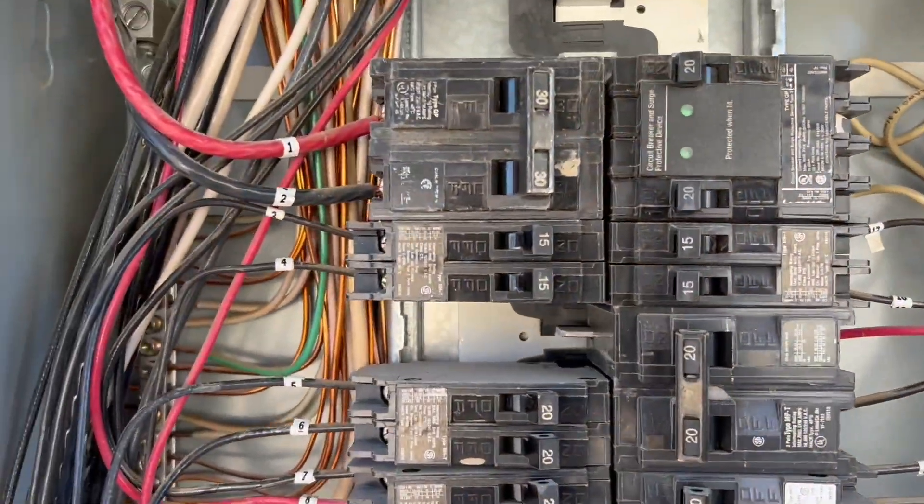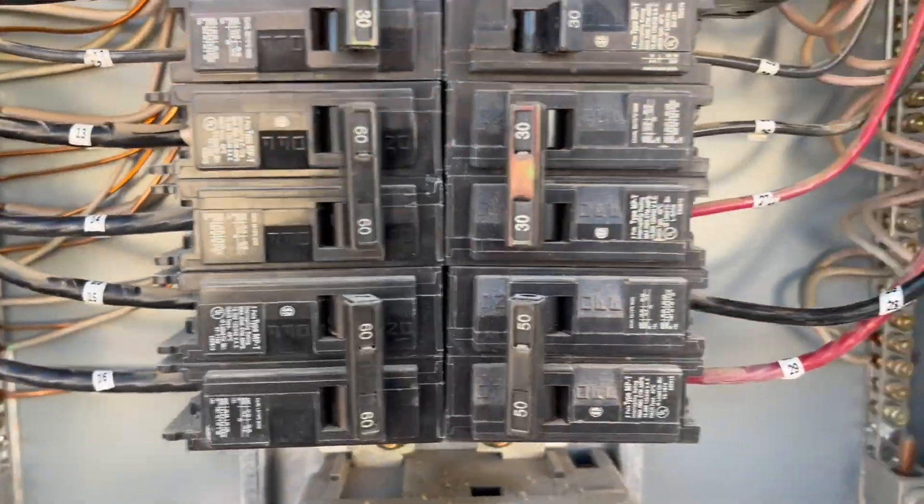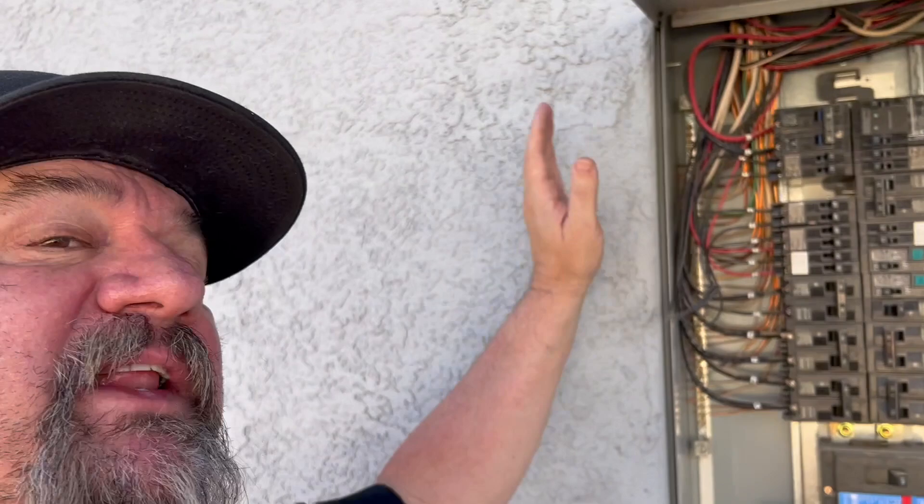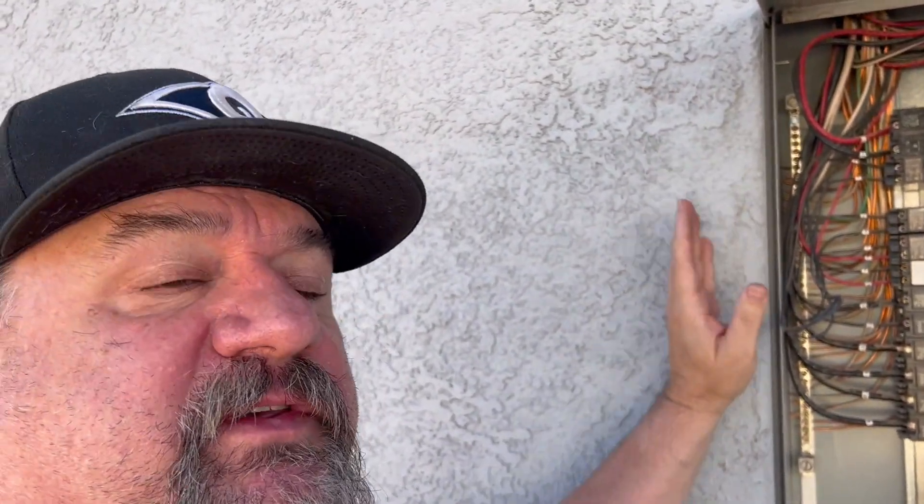We've got to chip out all the way around this panel because it has a flange on it that screws to the wood stud. I may even show the patch afterward, but no promises. Now that all the numbering's done, I know exactly where everything goes. Time to start chipping this out — wish me luck.